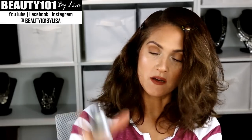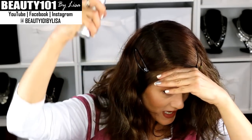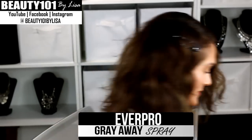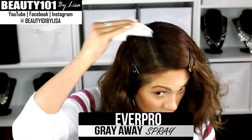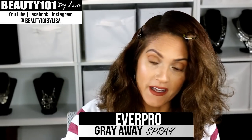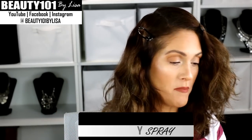It looks like it's going to stain my white nail polish so I'm going to go wash my hands. As you can see it works and covers the gray. So far they're all working - I just feel like the sprays are messier.